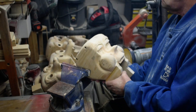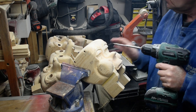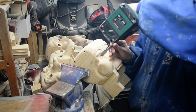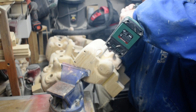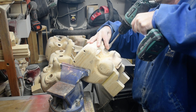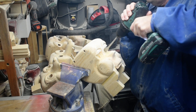I'm going to drill these out so we can work on our eyes. I'm going to use a 5/8 inch bit here to cut this out.